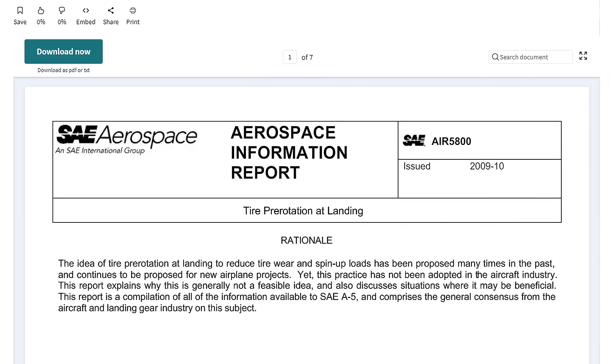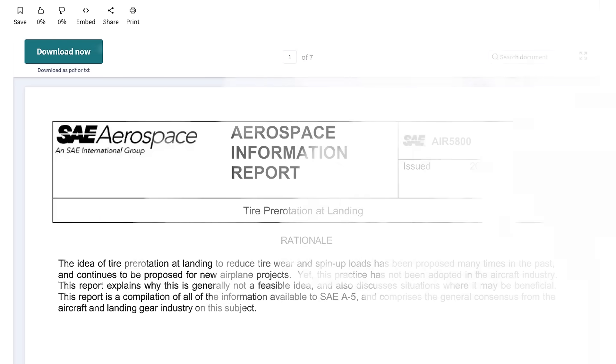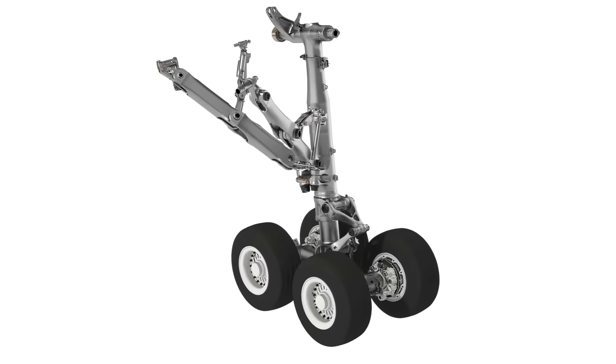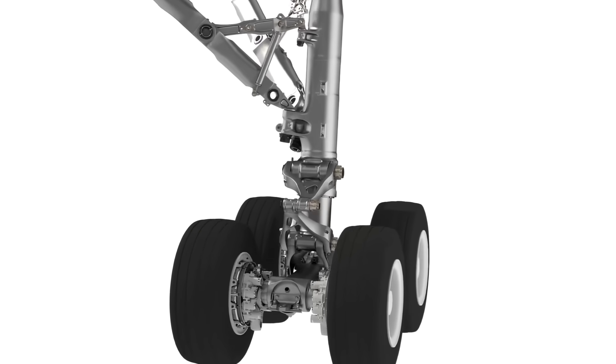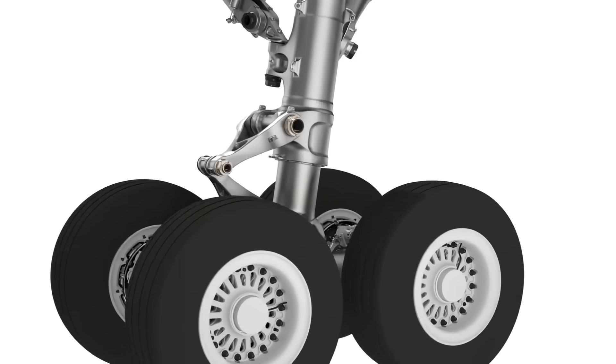The main source of information here is a 2009 report by SAE Aerospace called Tire Pre-Rotation at Landing, report number AR5800. You can view this report online if you search for it. It details the trials of various devices along with their advantages and disadvantages, and some of what is covered here is a summary of that report.